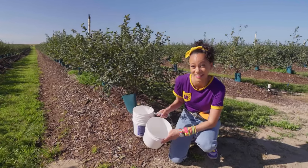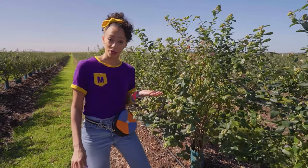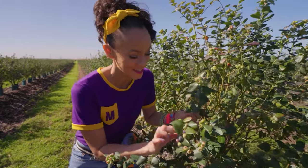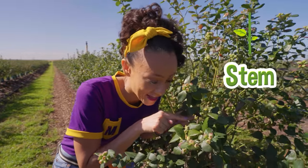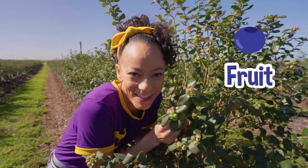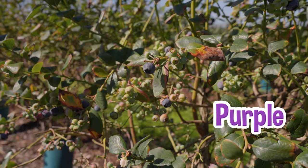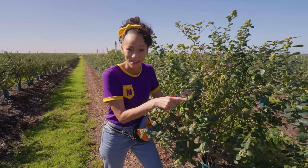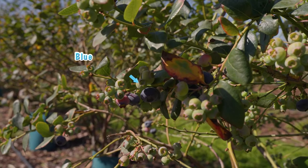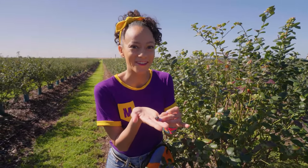Do you want to pick blueberries with me? Let's go! Take a look at this — it's a blueberry bush, or a shrub. Come a little closer. There's a stem and the leaves, and look, the fruit — the best part. See how some of these berries are different colors? There's kind of a purple, a blue, and a green. Do you know which berry is ripe? That's right, the blue one. Those are the ones that you want to pick, and ripe means it's fully grown and ready to eat.